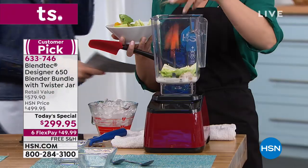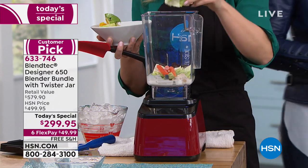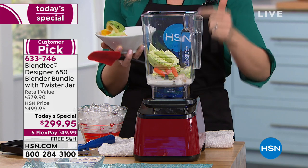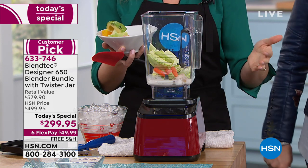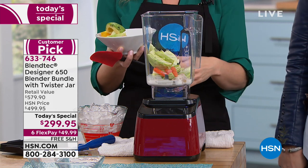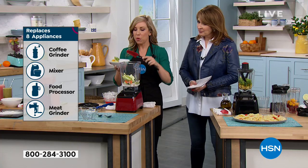It honestly is such a giveaway because you're getting a lifelong product that replaces the coffee grinder, the stand mixer, the chopper — the one-trick ponies. Anything you use to make soup, the immersion blender — this does it all and so much more.